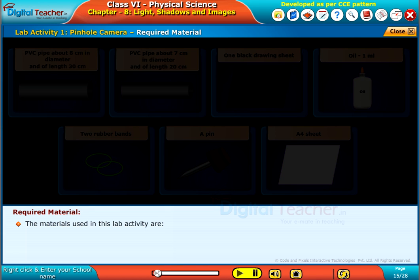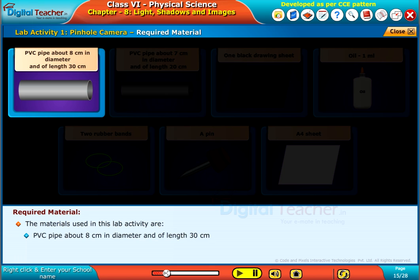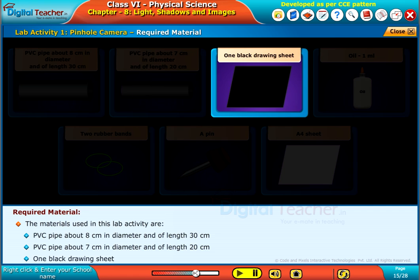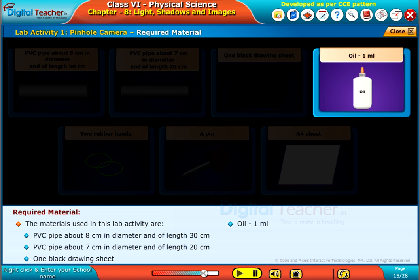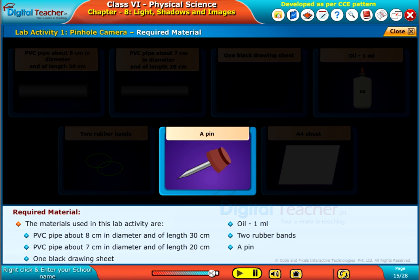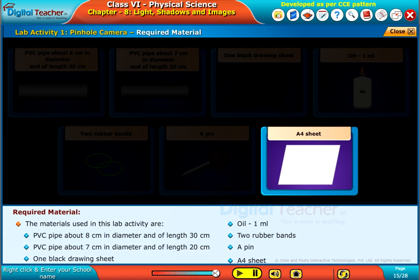The materials used in this lab activity are: a PVC pipe about 8 cm in diameter and of length 30 cm, a PVC pipe about 7 cm in diameter and of length 20 cm, one black drawing sheet, oil 1 ml, two rubber bands, a pin, and an A4 sheet.